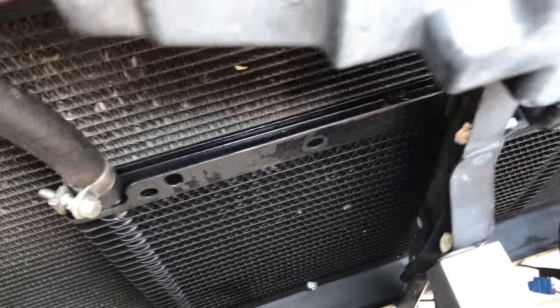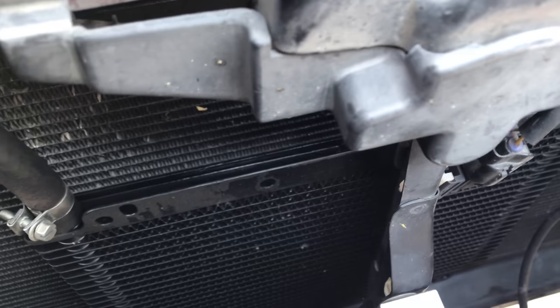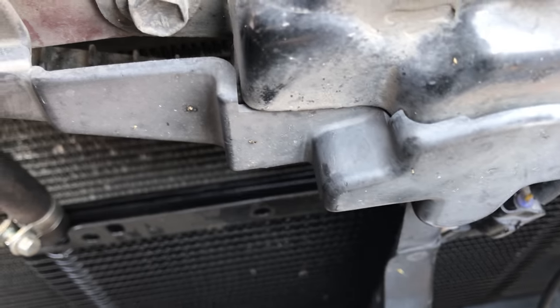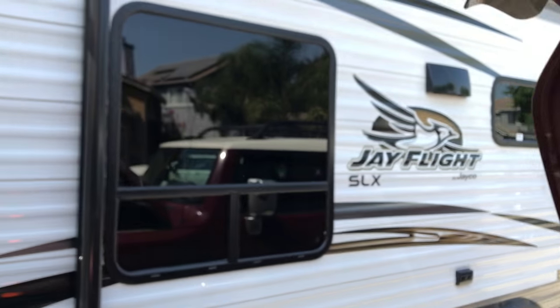If you get the Hayden, it's the 678 — fits perfectly in the FJ. I actually purchased a 679 and it's too big; no way to wedge it around all of this hardware. So the 678 is a perfect fit.